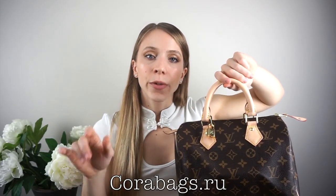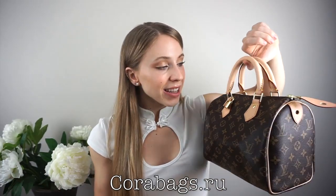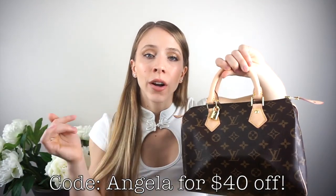You can check out their Instagram at corabags and their website at corabags.ru. Don't forget to use my discount code — it will save you a ton of money. Let me know what you thought of this bag in the comments, and also please leave any video requests down below. I hope you guys really enjoyed this unboxing video — thank you so much for watching and I will see you guys in my next one. Bye!